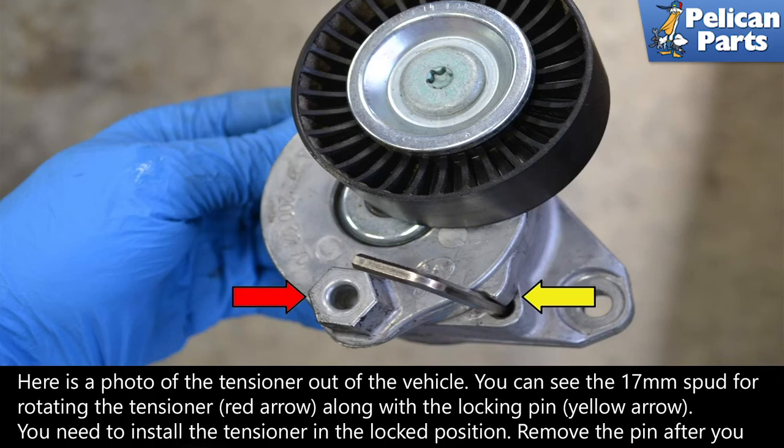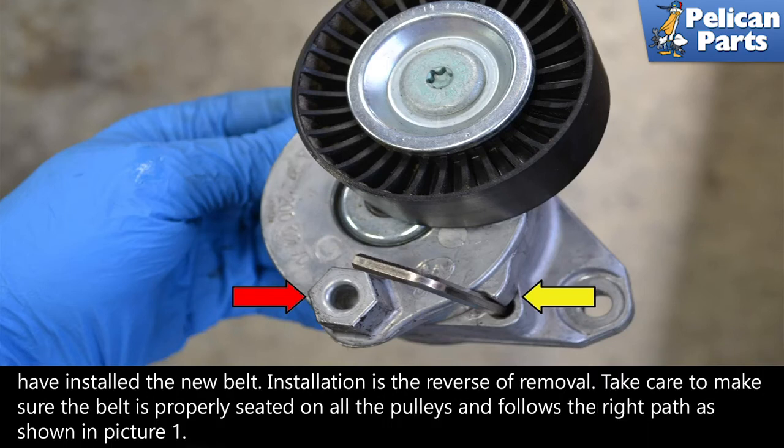You need to install the tensioner in the locked position. Remove the pin after you have installed the new belt.